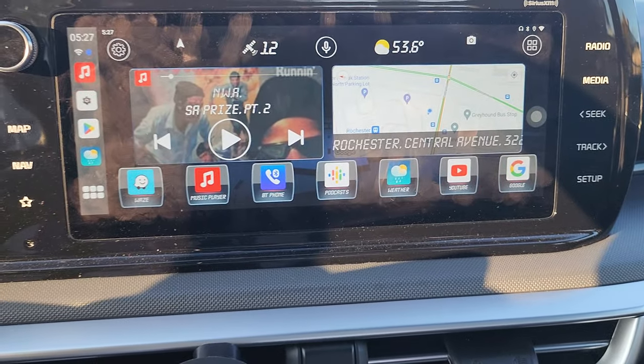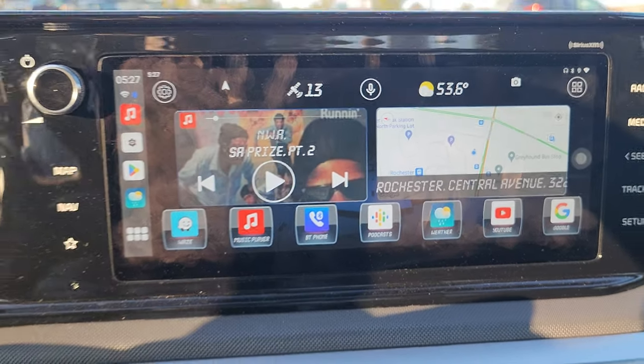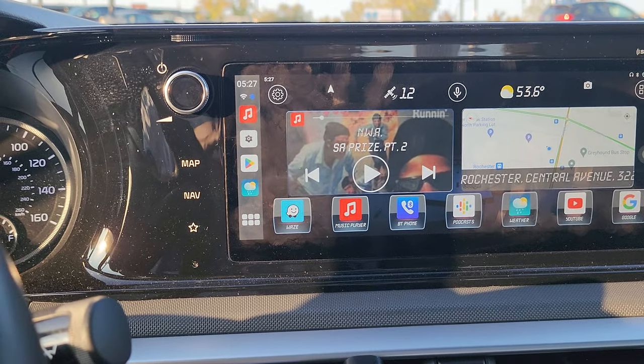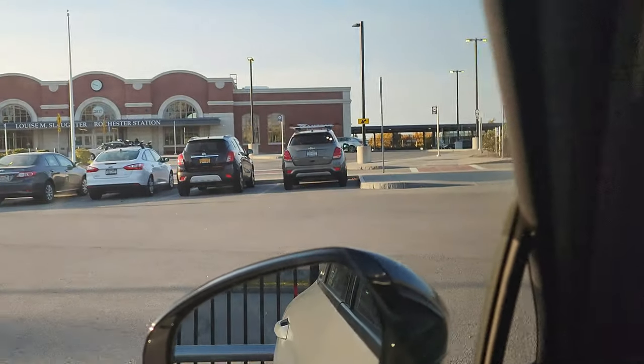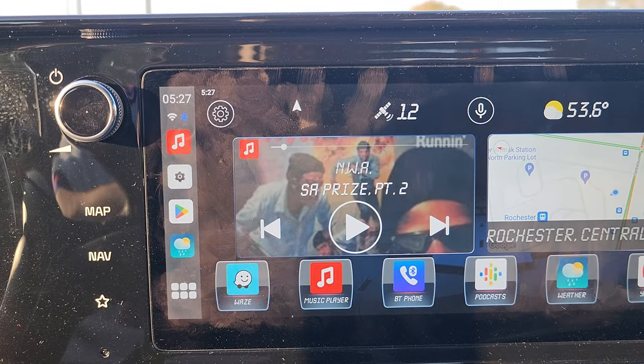As soon as I get in the car and turn it on, it immediately goes to this. As you can see, I'm listening to some NWA, but obviously I can't play it because I'd get hit with a copyright strike. But yeah, it's good to go. I'm in Rochester, New York, on Central Avenue in front of the train station.